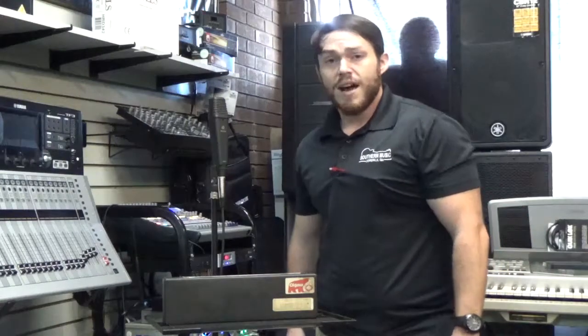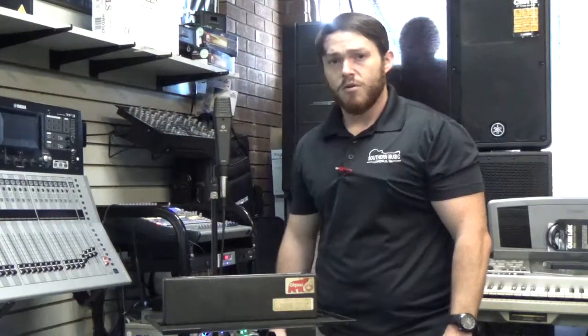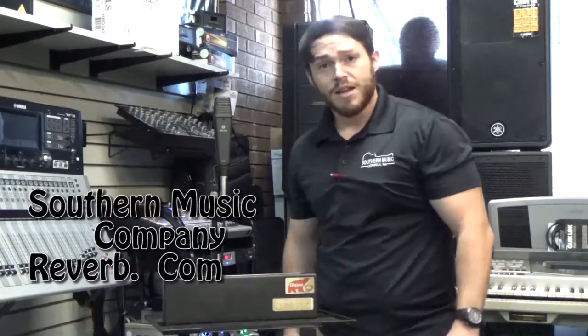Alright guys, check us out on Reverb.com. We're going to have some great high-def pictures of this microphone on there. And also make sure you click the subscribe button down below. Thanks for joining in.